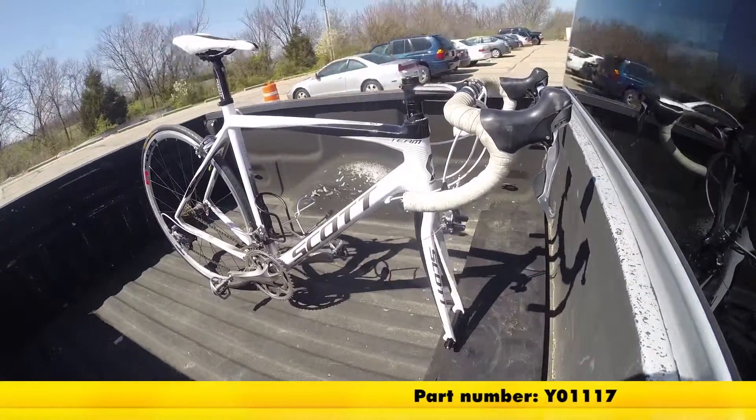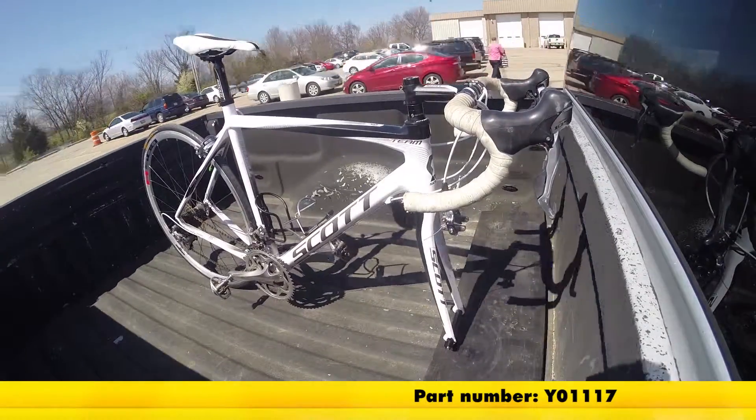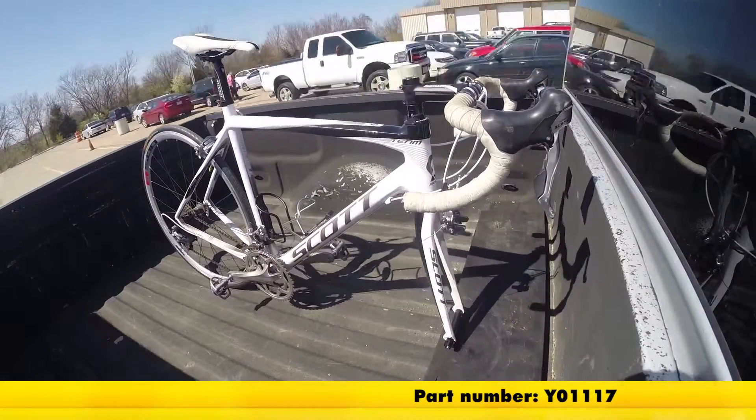Here in our test course, let's go into our slalom. This is going to show side-to-side action, such as going around corners or evasive maneuvering.